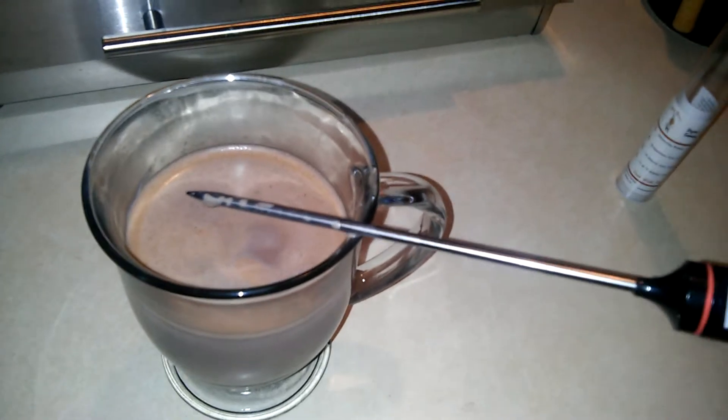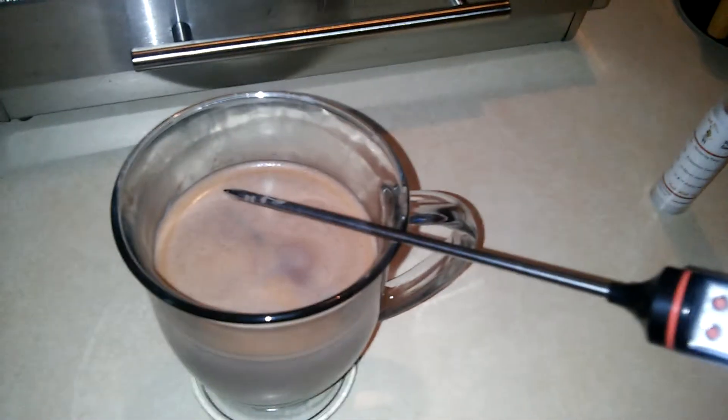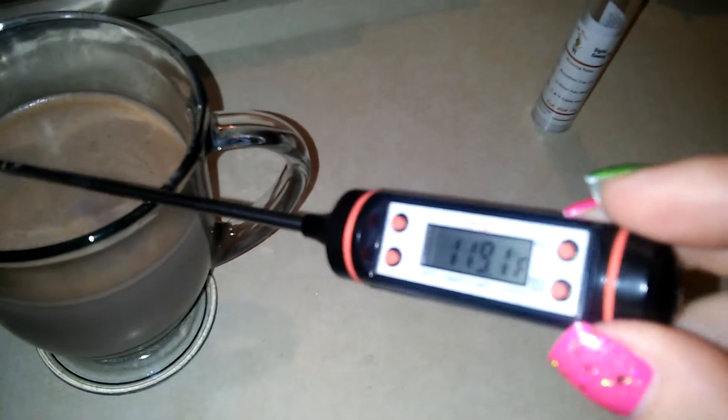It's good for testing the interior temperature of, say, a piece of meat, or I've also used it for candy making. Works great for that, like fudge or something like that where I need a specific temperature.